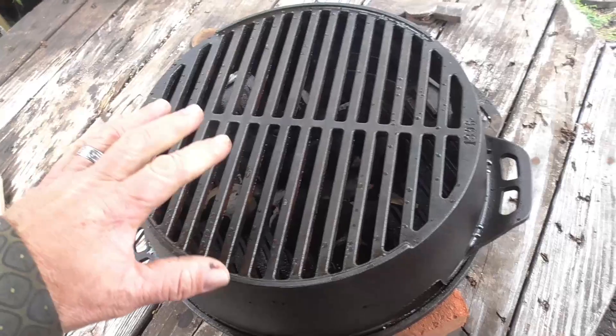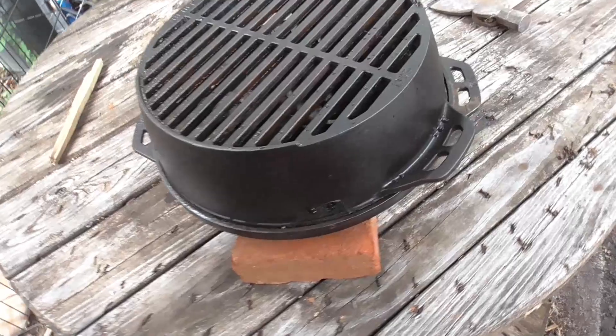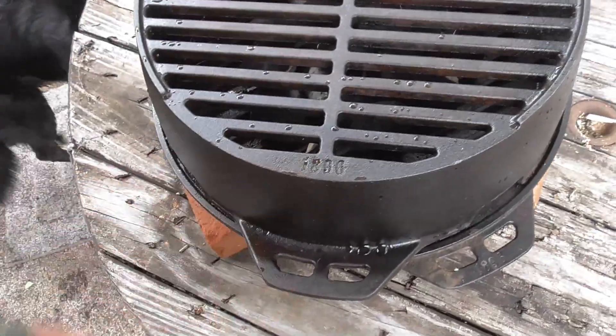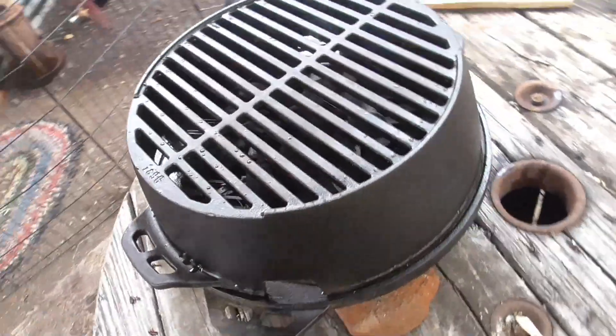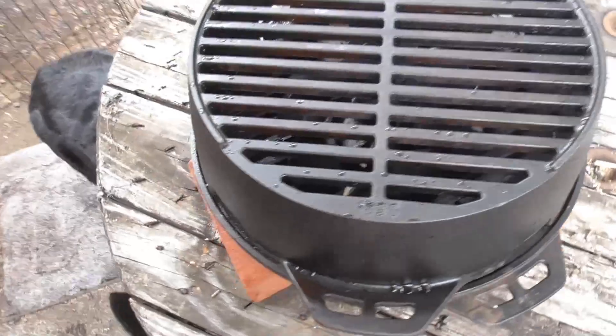I picked this one up for $30 bucks and they sell for about $100 bucks. It's the 1896 series Lodge portable grill man — it'll be great for camping.